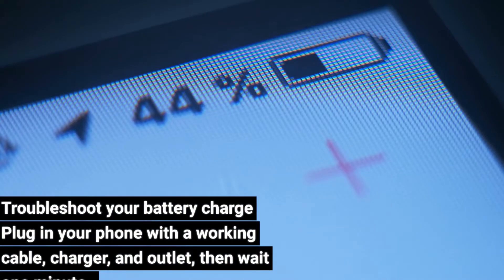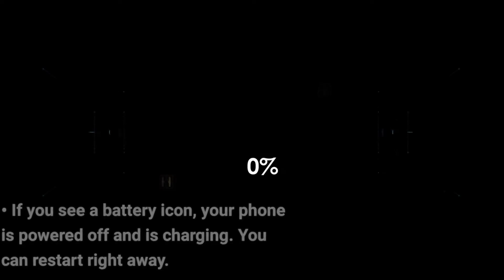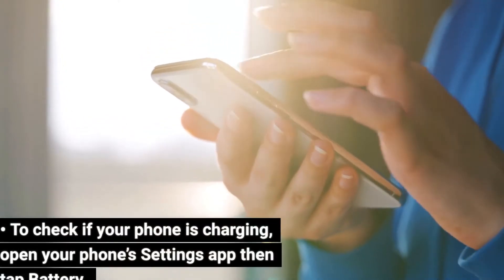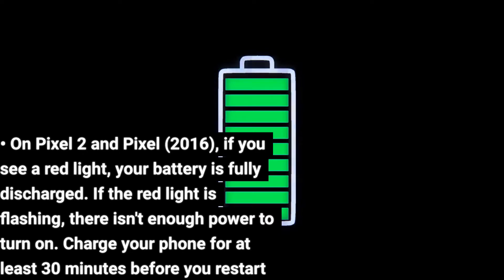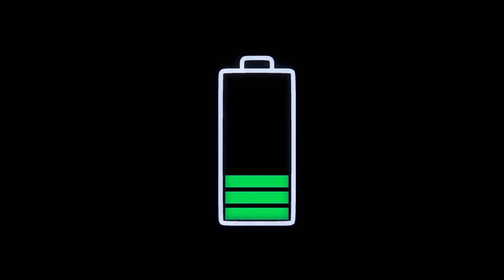Troubleshoot your battery charge: plug in your phone with a working cable, charger, and outlet, then wait one minute. If you see a battery icon, your phone is powered off and is charging — you can restart right away. To check if your phone is charging, open your phone's Settings app, then tap Battery. On Pixel 2 and Pixel 2016, if you see a red light, your battery is fully discharged. If the red light is flashing, there isn't enough power to turn on. Charge your phone for at least 30 minutes before you restart it.